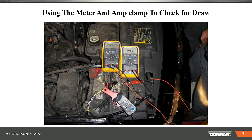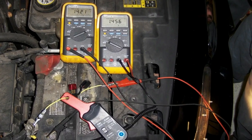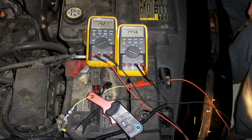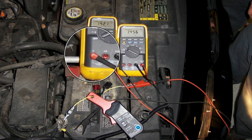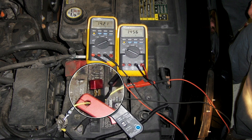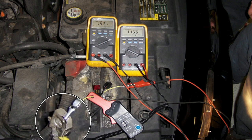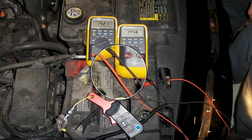The most accurate way of measuring current is through the meter, using the common jack and the 10-amp jack — but that's only a 10-amp fuse. The black lead goes to the battery post, the red lead goes through a 10-amp circuit breaker in the ATC fuse, and then to the clamp. Without that circuit breaker, the fuse would burn out — because a headlight draws about 5 amps, and two headlights is 10 amps.